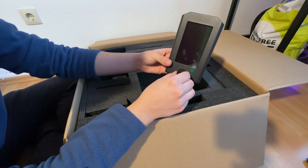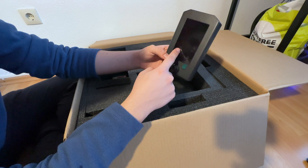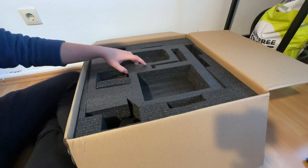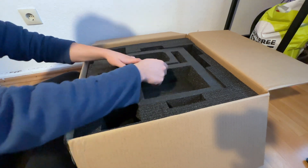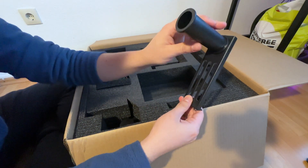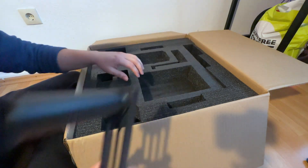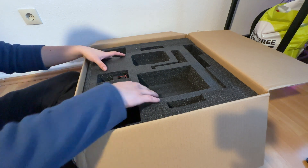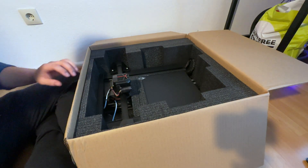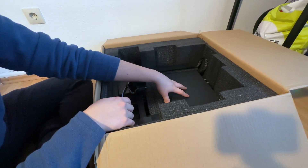We also have an EU plug power cable, our main control unit with an LCD panel, and a tool to hold our filament on top of our 3D printer.